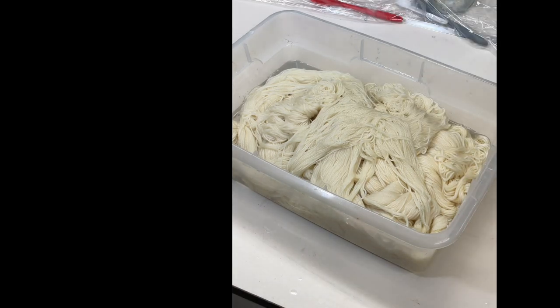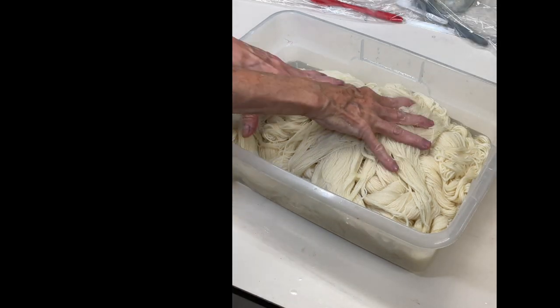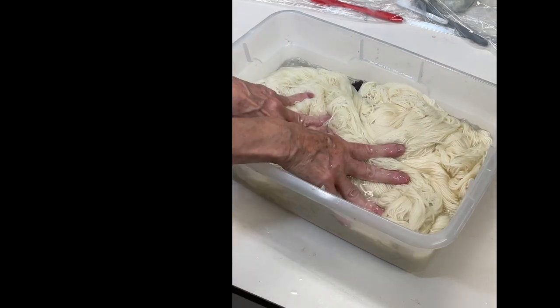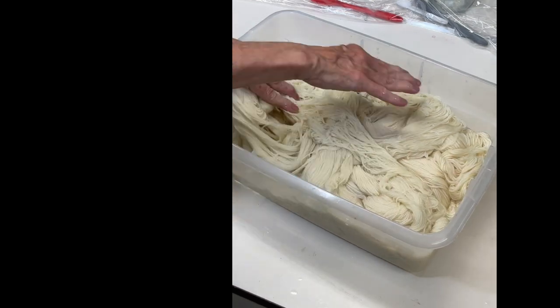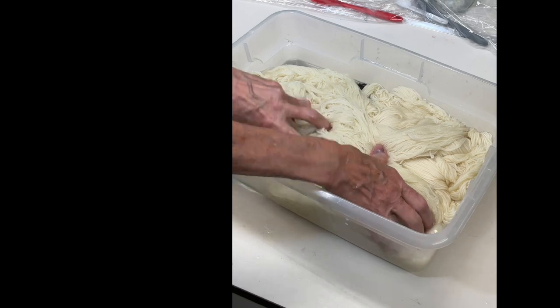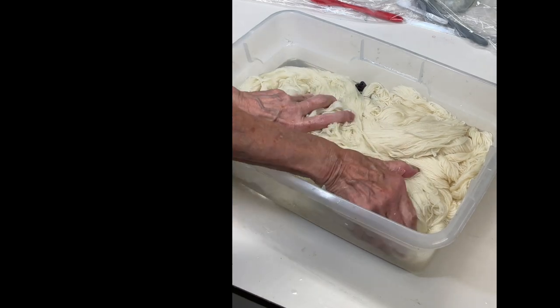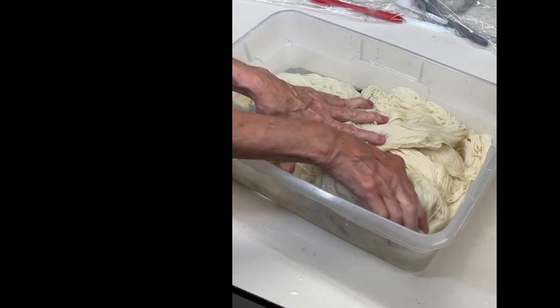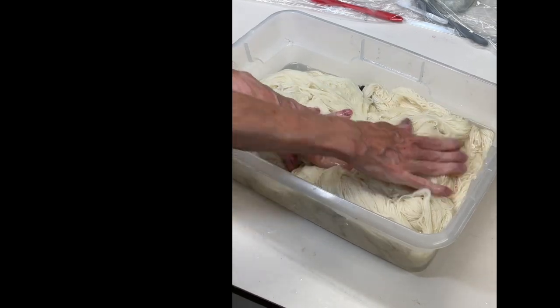While this is soaking, every once in a while come over and gently press the yarn. You can even soak it overnight if you want. I'm going to mix up the dye while this soaks — you can gently turn the yarn to make sure all areas get immersed and wet.